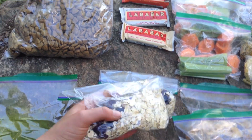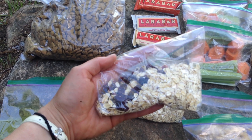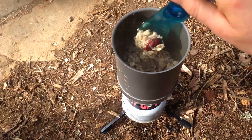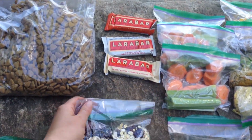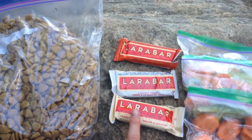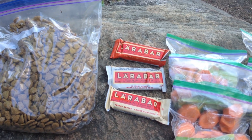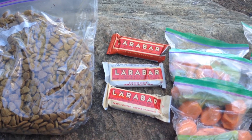My breakfasts — I have two of them here. This is rolled oats and inside I also put some chia seeds and some cranberries. I have those already pre-packaged up so that I can just add water to them in the morning. For my snacks I have Lara bars — I already ate one today, but I have those and I'm trying a bunch of different flavors so they're all different kinds.